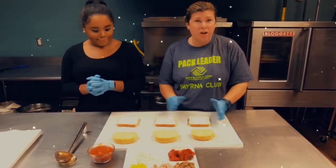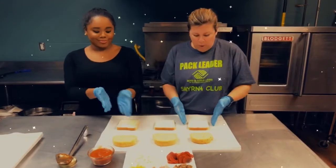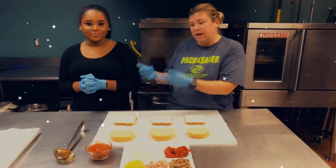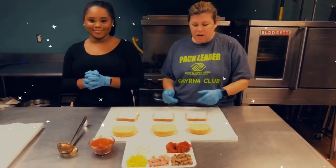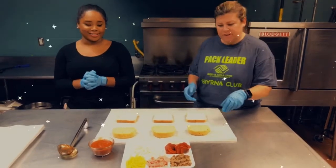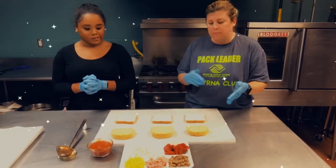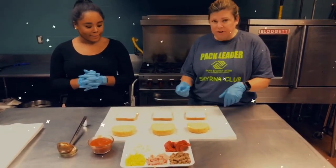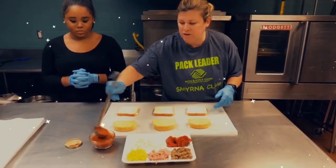Today we're going to make some pizza — very easy to do. We have bread; you can use any bread that you have at home. We have garlic bread here, we also have white bread. You can use wheat bread, you can use a Hawaiian roll, any type of roll that you have — anything would work. Make it fun and make it easy. The first step is we're going to put some pizza sauce on each of the pieces of bread.